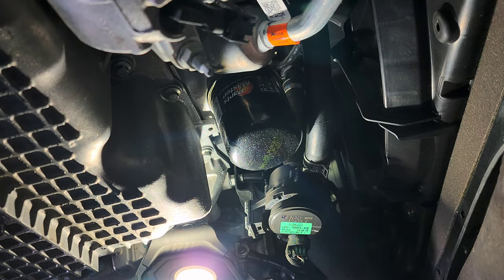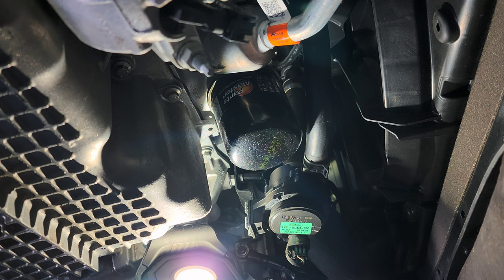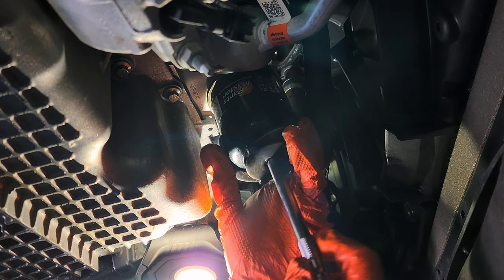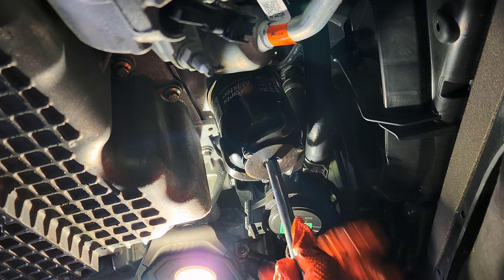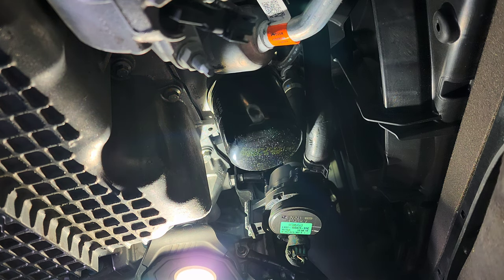Don't forget to put the oil drain plug back. Just tie it by hand, snug it — you know what I'm saying. Don't worry about crazy torque specs — just tighten it and snug it.